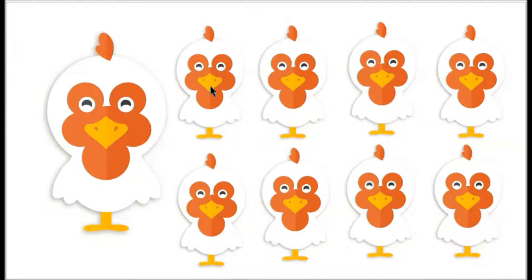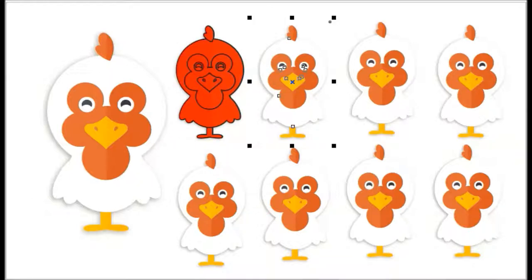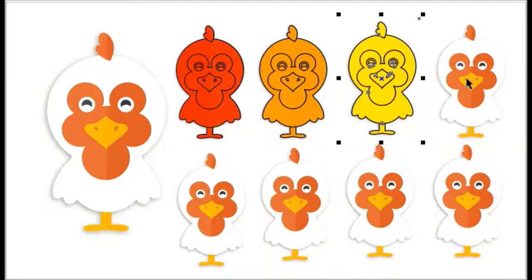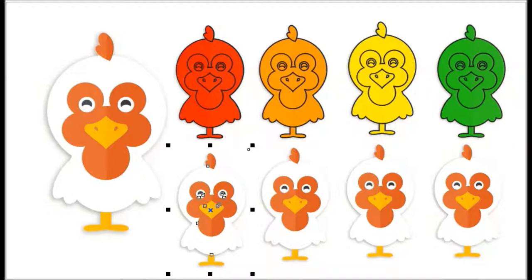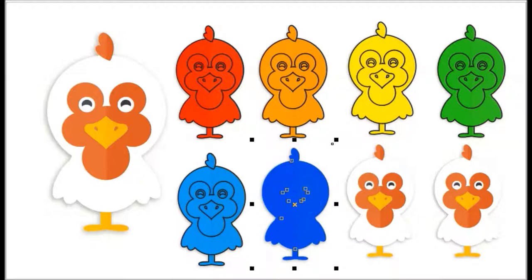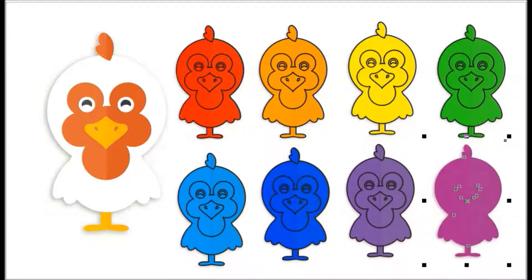Let's learn colors by coloring them: red, orange, yellow, green, blue, dark blue, purple.